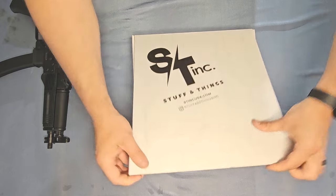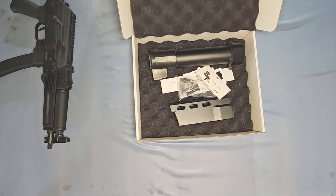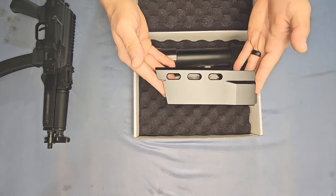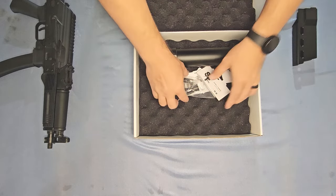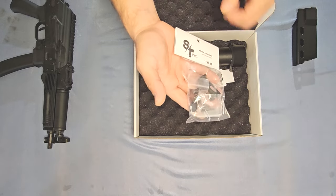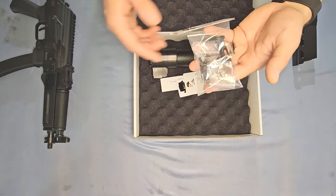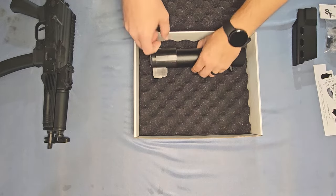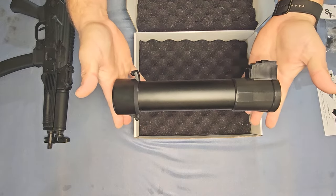So if we open it up and lift that foam out of the way — so pretty. We have our aluminum handguard, a bag with a flash hider, your magazine catch, and an extra pin for your magwell. We have a couple of stickers and some papers, and then we have the magazine itself of course.